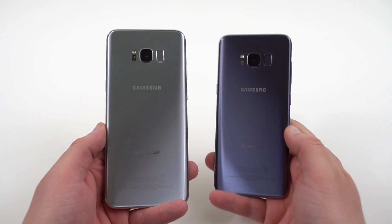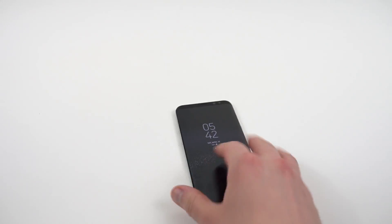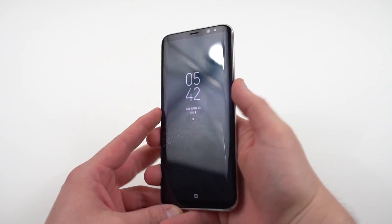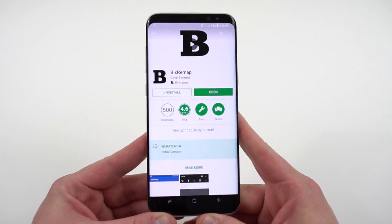Neither one of these methods are mine, so I will link the sources below. The first one I want to show you guys is called Bix Remap and it's from Android developer Dave Bennett. He actually developed this app himself and then posted it over on the Play Store. It's a very simple app but it works very nicely.